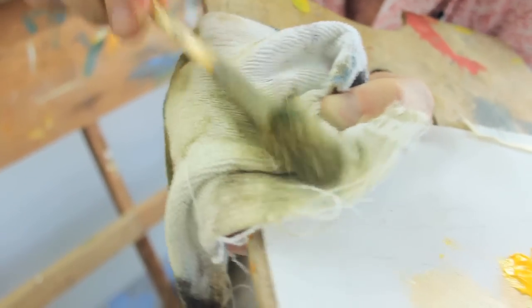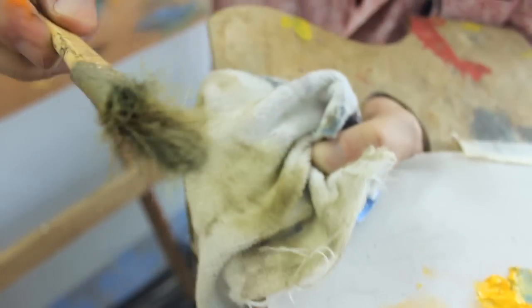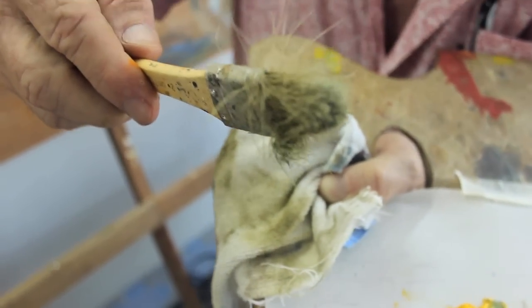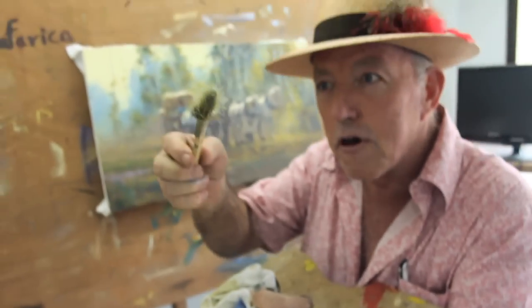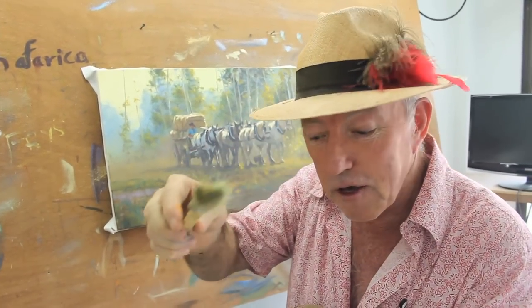I push all those hairs around and really make them ragged. I really destroy the brush, to be quite honest, but that's perfect because this becomes a grass brush. Now watch how I use it.